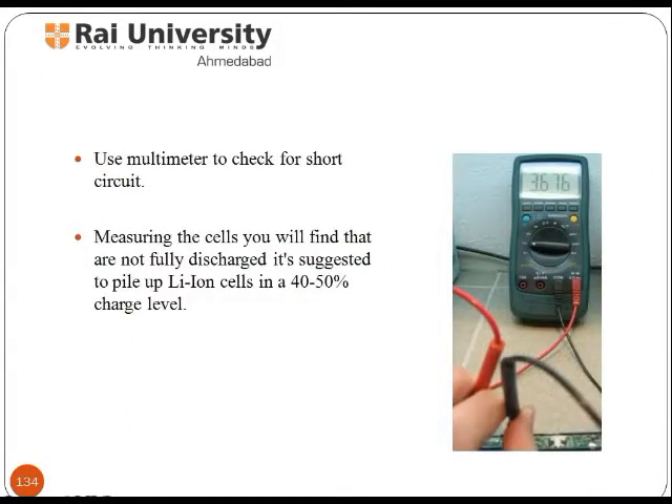Using a multimeter, check for short circuits. By measuring the cells you will find they are not fully discharged. It is suggested to store Li-ion cells at a 40–50% charge level.